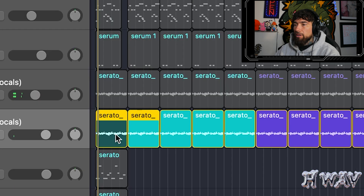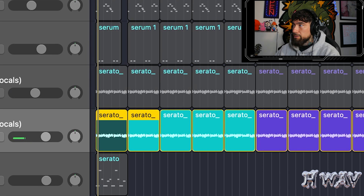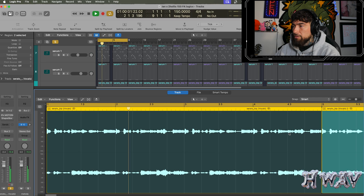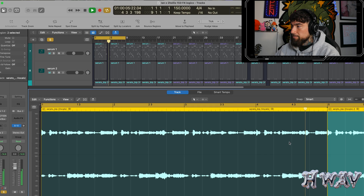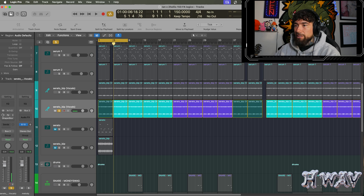I rendered it all out. This is it with no effects. I wanted to destroy it because I did want to make this like a hard, hard beat.